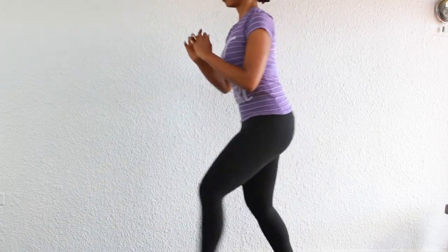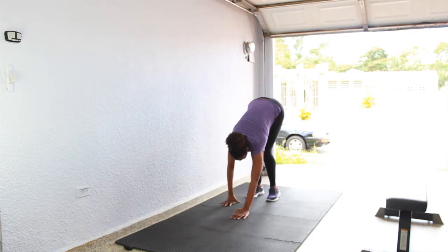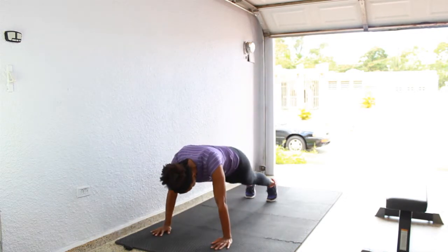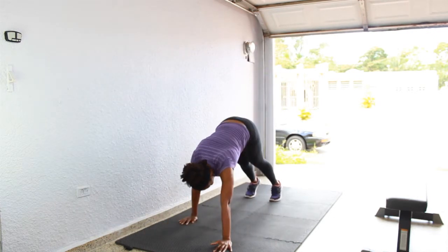Now we're going into everybody's favorite move — crawl in and crawl out. You are going to go from standing position, bend at your hips, place your hands on the floor and walk your hands forward until you are in a plank position. Then pause for one moment and walk those hands back for one whole rep. You have 10 reps of these.